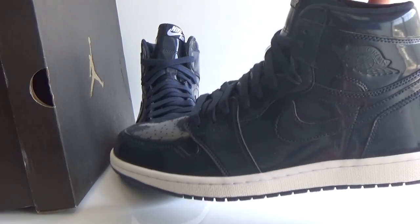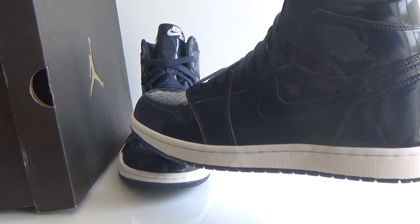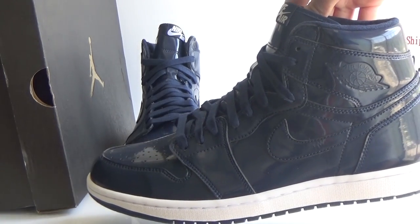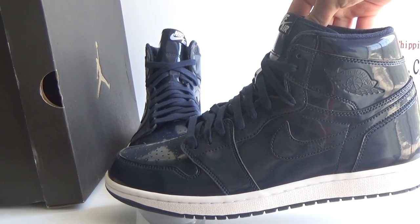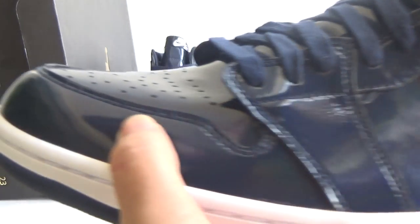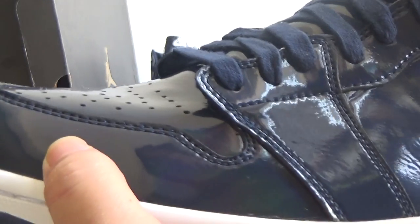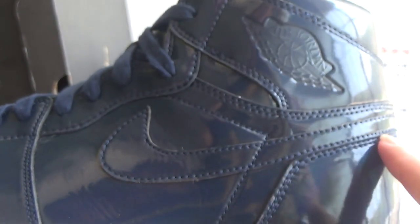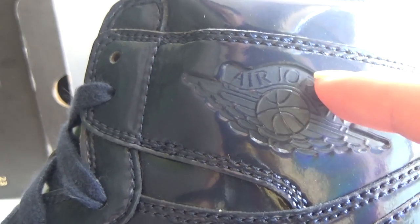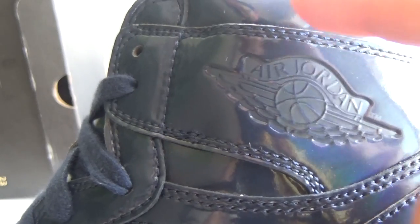We can see the shoes. It's dark blue. Here is the side of the shoes. Nike logo here. And we can see the L. Jordan 1, the church, GS2 symbol logo.